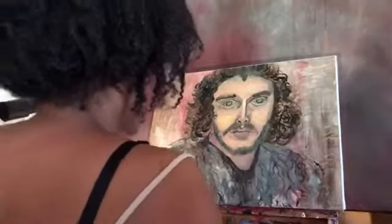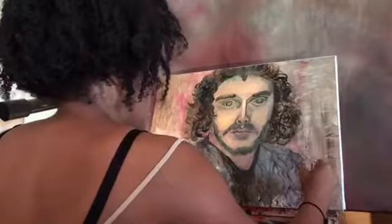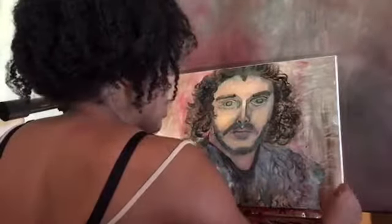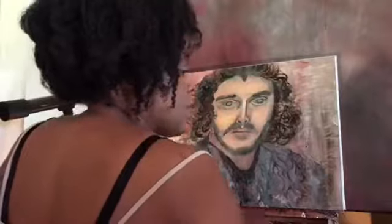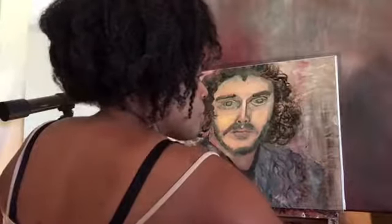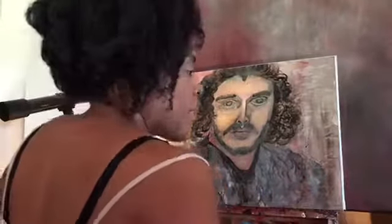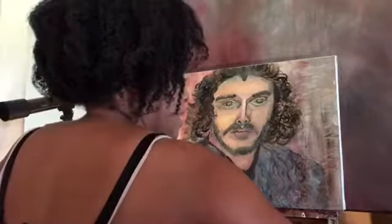Right off the bat, this is where I'm at with the Jon Snow oil painting that I've been working on for the past week and a half. It's taking a little longer than the Daenerys painting I was working on, because I've been very busy with other activities and stuff with the kids for the summer. This is where I'm at with the Jon Snow painting — Jon Snow from Game of Thrones.